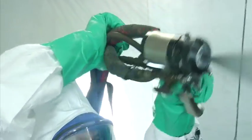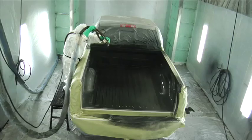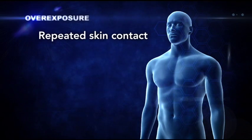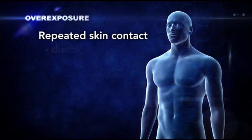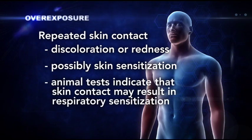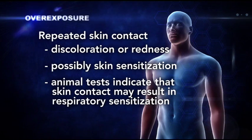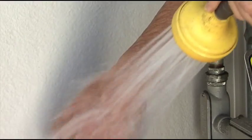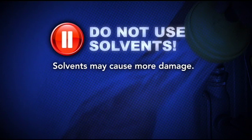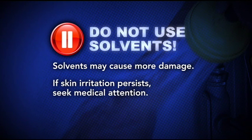It's possible that an isocyanate could come in contact with your skin or eyes when handling or spraying an isocyanate-based protective lining. Repeatedly getting isocyanates on your skin may result in discoloration, redness, and possibly skin sensitization. Animal tests and other research indicate that skin contact may result in respiratory sensitization. If you get isocyanates on your skin, thoroughly wash the affected area with mild soap and warm flowing water as soon as possible after contact. Do not use solvents to wash the affected area — they may cause more damage. If the skin irritation persists, seek medical attention.